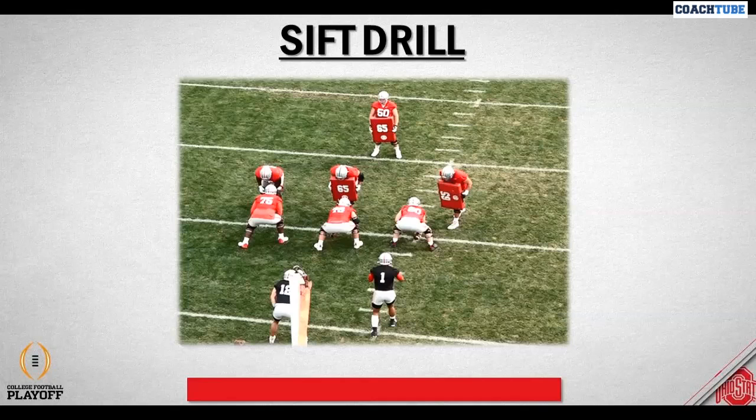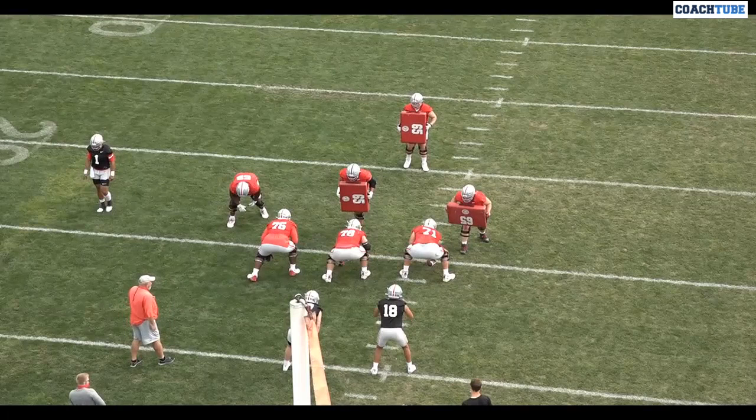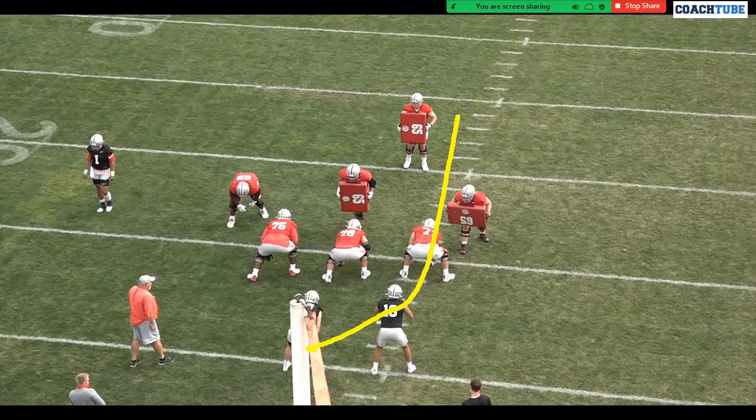I'm going to go with the zone read play first. Our zone read play is a little bit different. We can run this zone read play with all three zone schemes that we have - we have outside zone, we have mid zone, and we have tight zone. So there are three aiming points for the back on our zone plays.